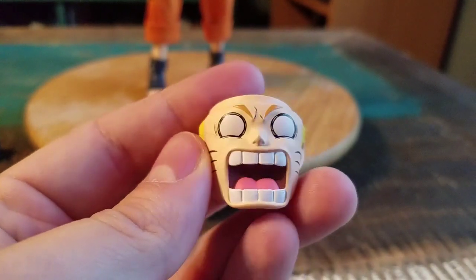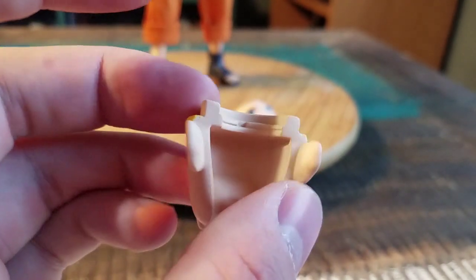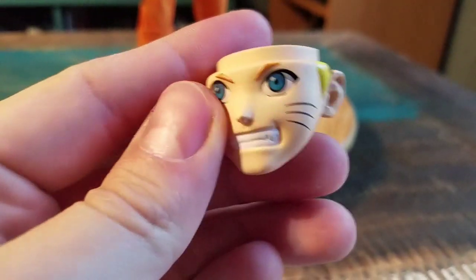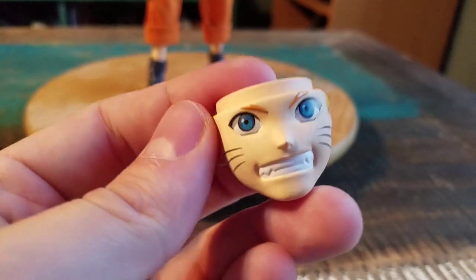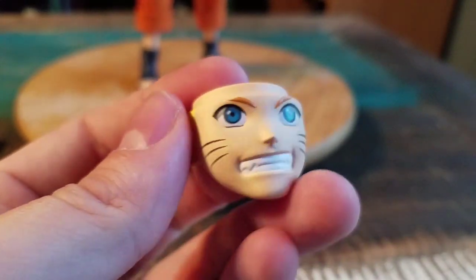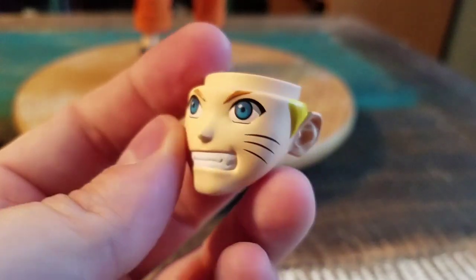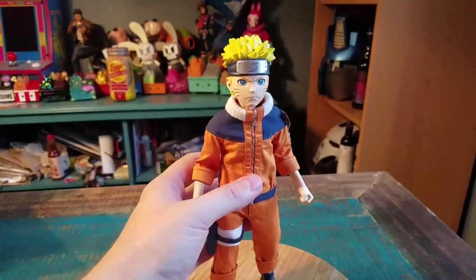Two extra equippable faces. Mad yelling Naruto — you can see how the faces look there. And then a smiling, 'believe it' style Naruto there too. It looks super cool though. The detail that they have on the face — the way the eyes are, his little whiskers. I really do like that mad one there too. You can see the crazy eyes and mouth.